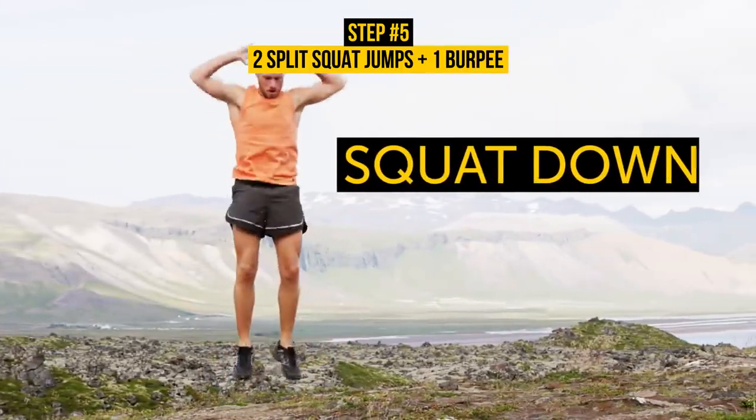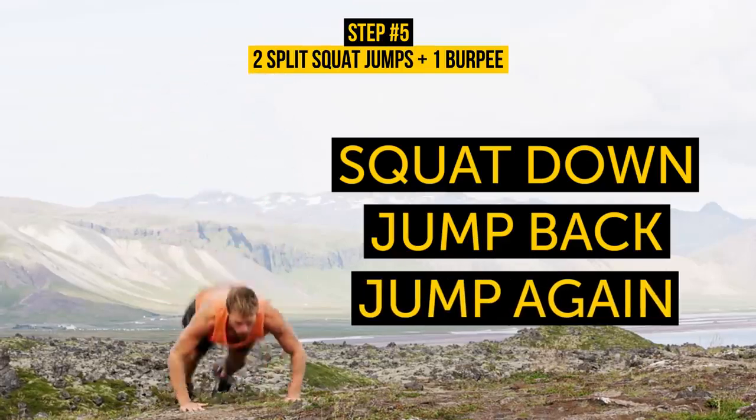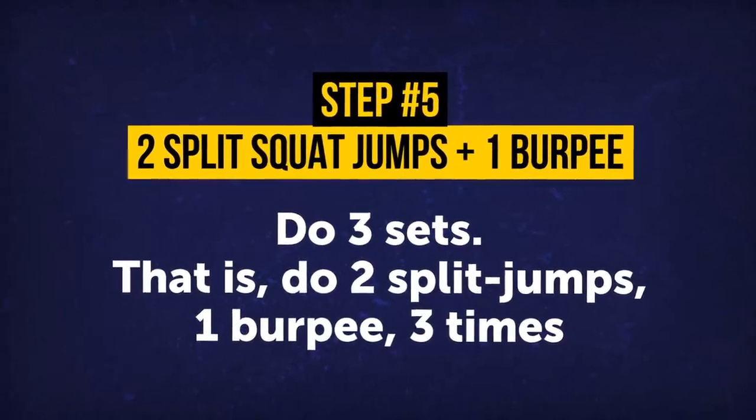Remember the form? Squat down, jump back into a push-up, and jump again into the starting position. When you do this exercise on your own time, do three sets — that is, two split jumps and one burpee, three times.